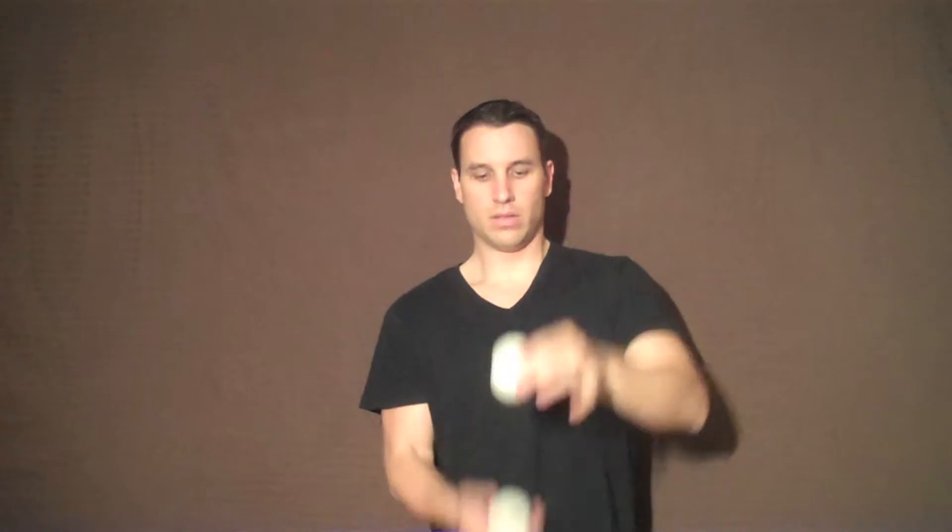So just practice that. You try to keep it as equally distant away from the other ball the whole time as possible. The better job you do with that the better it's going to look. So once you're clear on that, go ahead and do the two ball columns in one hand and then take the other ball and just go right into the trick.